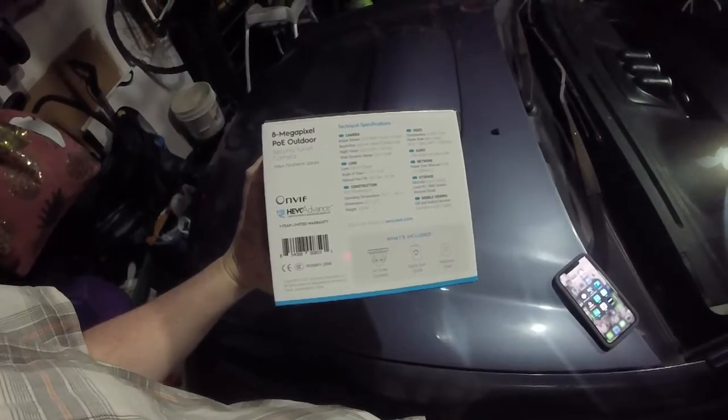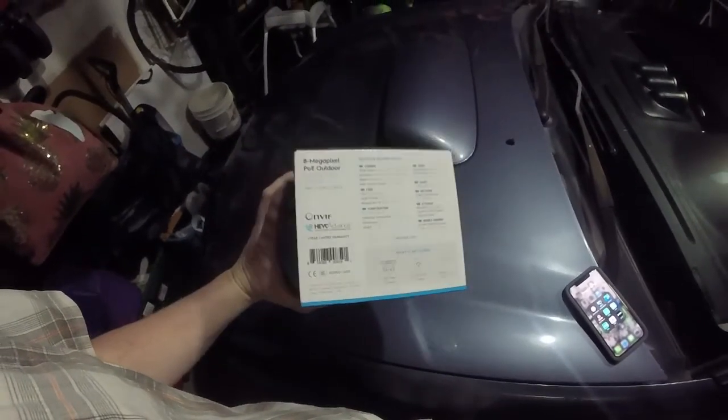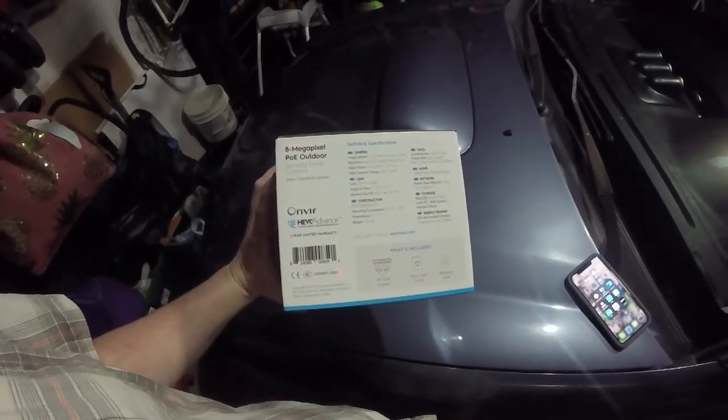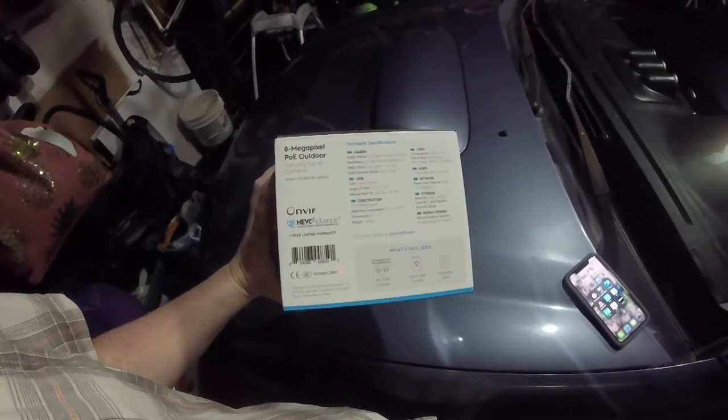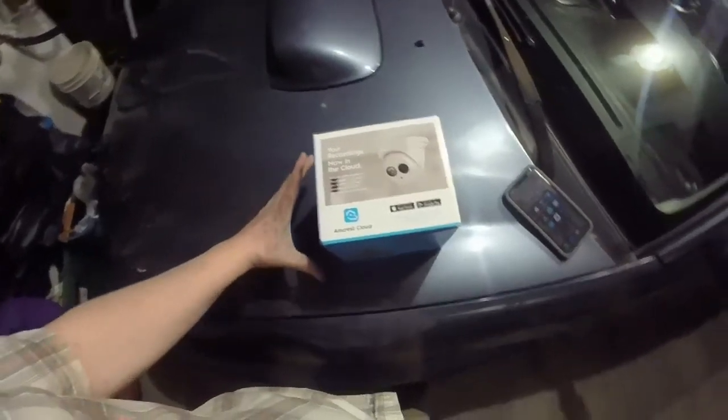So it can go inside, outside, wherever you like it. The housing on this camera is metal. It will take a micro SD card. It will record to your local PC or use their Amcrest cloud service, which is new for them.